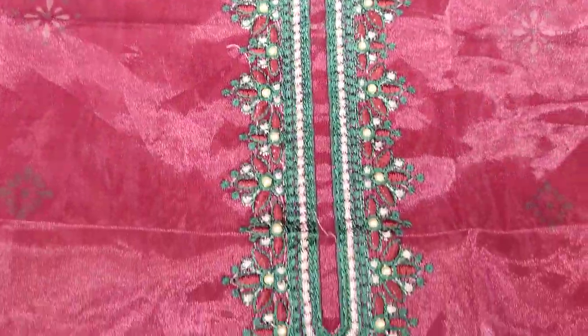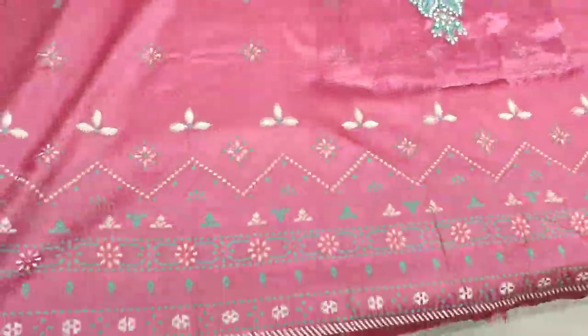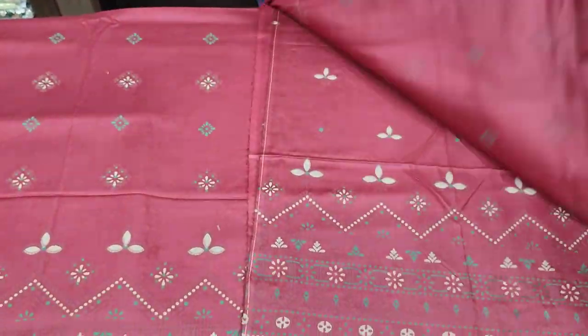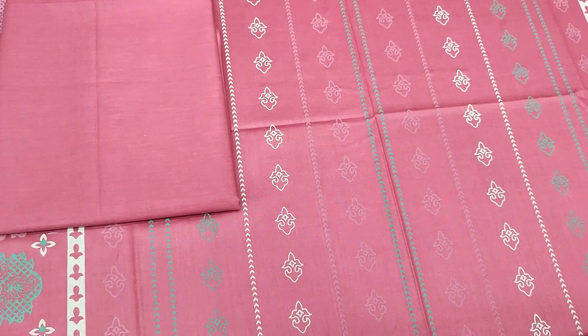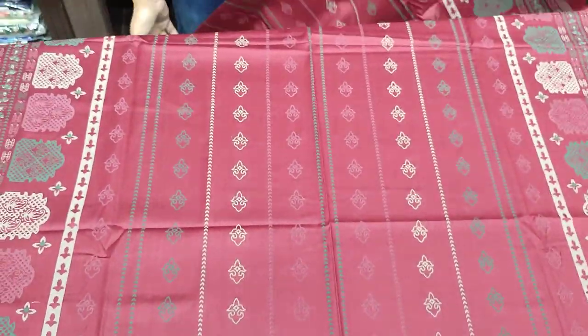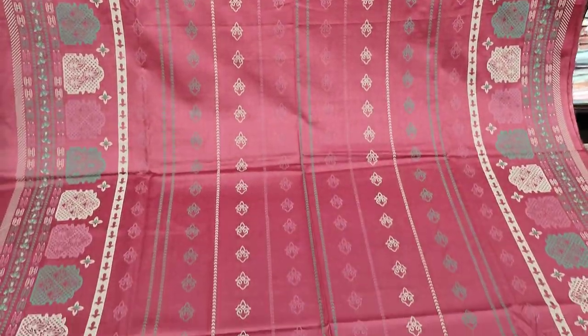This is a long lawn fabric with an embroidered neck and handwork touching. There is a shirt in long lawn fabric. Printed sleeves are on, print trouser is on in long lawn fabric with table print. The cost is 2,800.